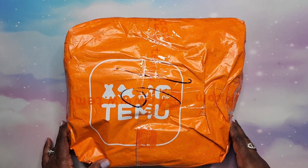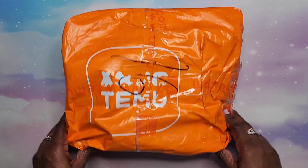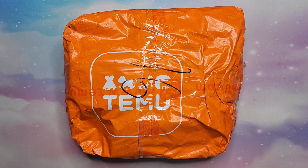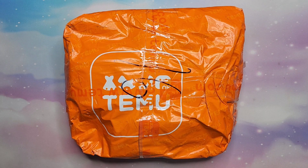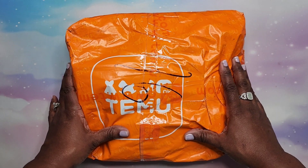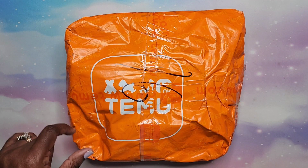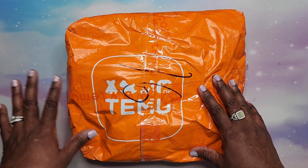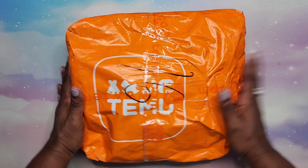Hey beautiful people, it's your girl T and I'm back. You see this big orange package here on the table — I went down the Temu rabbit hole again. This is the third time I've shopped from Temu. I didn't share a video of my second Temu order, just showed pieces of it in my last haul video. But I got my third Temu package and this is all diamond painting. If you're not into diamond painting, you might want to end the video here. I love diamond painting — right now it's very soothing for me.